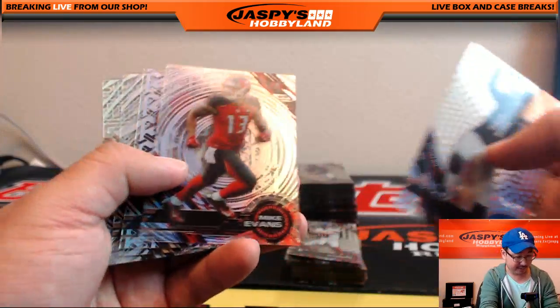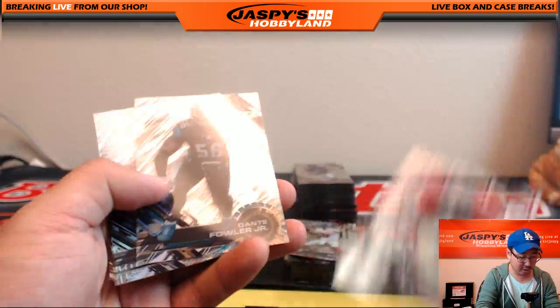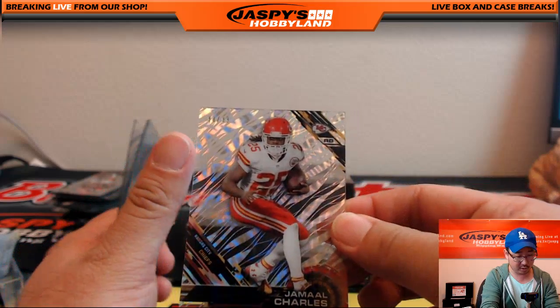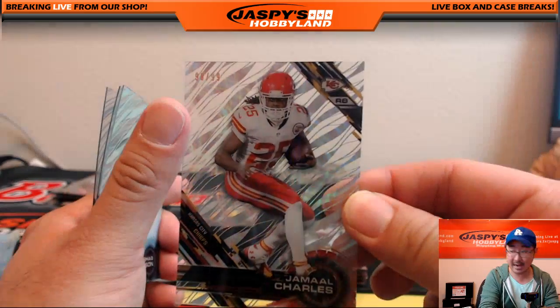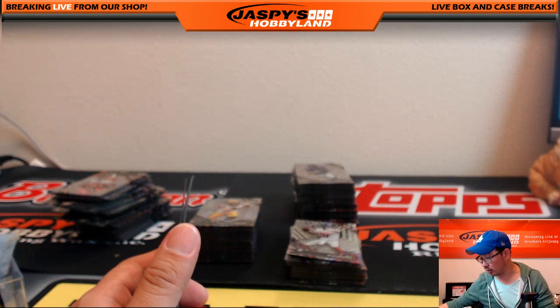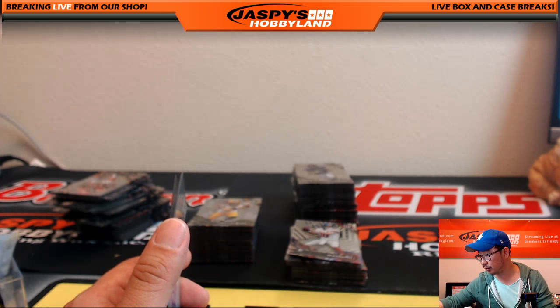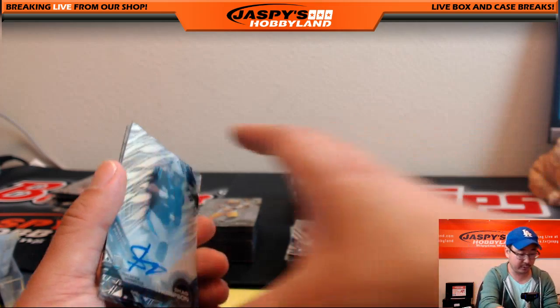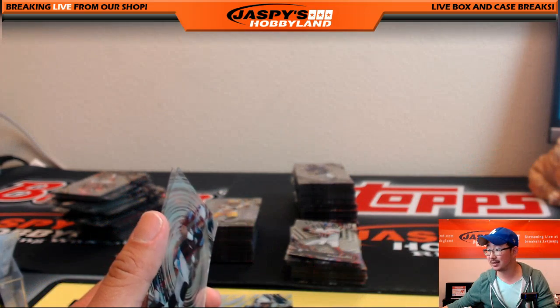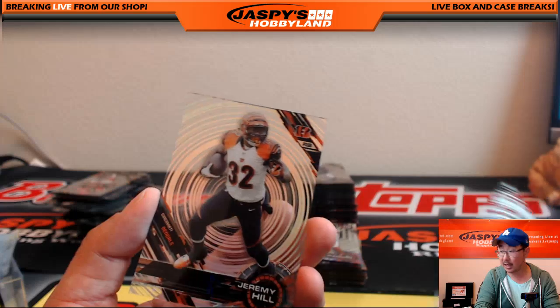Dwight Clark short print, Dante Fowler Jr. We got Jamal Charles, 98 out of 99 — Jamal Charles goes to Derwin, that's a player not on the list. Shaq Thompson should be on the list. Who has Shaq Thompson? That would be Derek Watley with a Shaq Thompson autograph. Another Shaq Thompson and a Jeremy Hill.